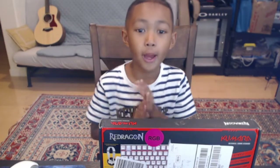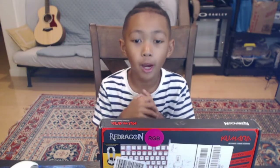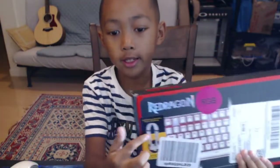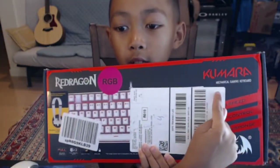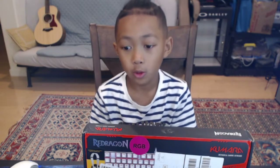What is up guys, back with another banger video. We are unboxing my new mini mechanical gaming keyboard — it is white and it is rainbow. On Amazon the reviews were so good, three thousand people bought it and it's almost five stars.